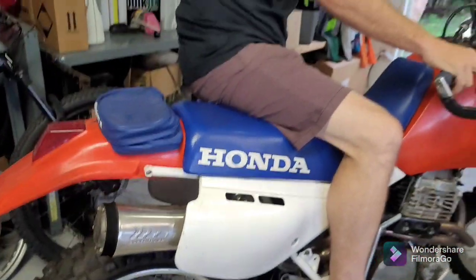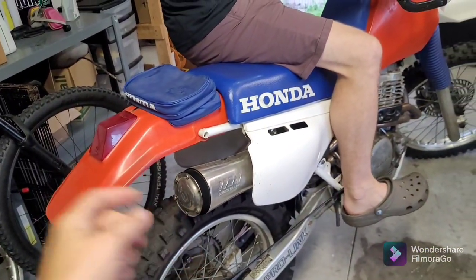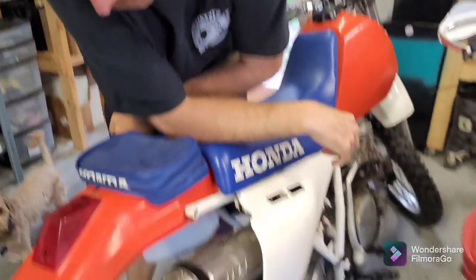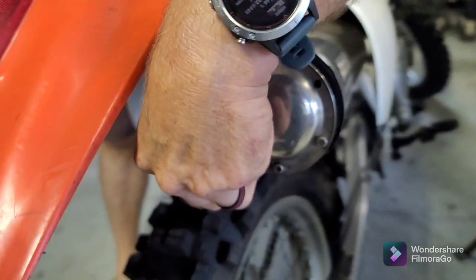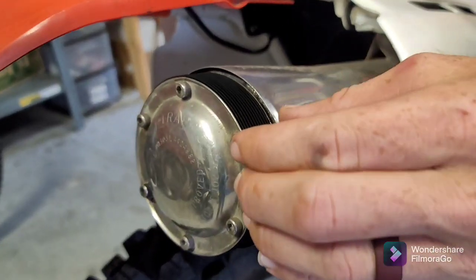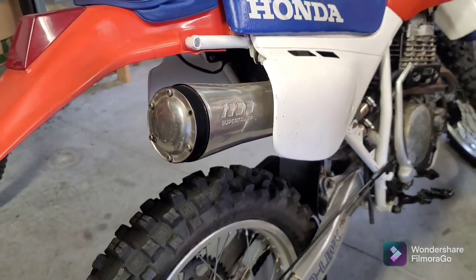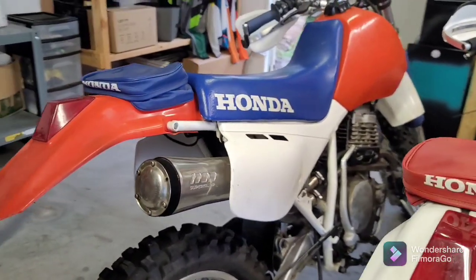Can you explain to our viewers why this exhaust is kind of covered and white, has a cap on it compared to a normal exhaust? It's called a SuperTrapp, and why would anybody put that on their bike? These Allen bolts open and close to help tune it. These are like fins — where does the air come out? I just don't understand.